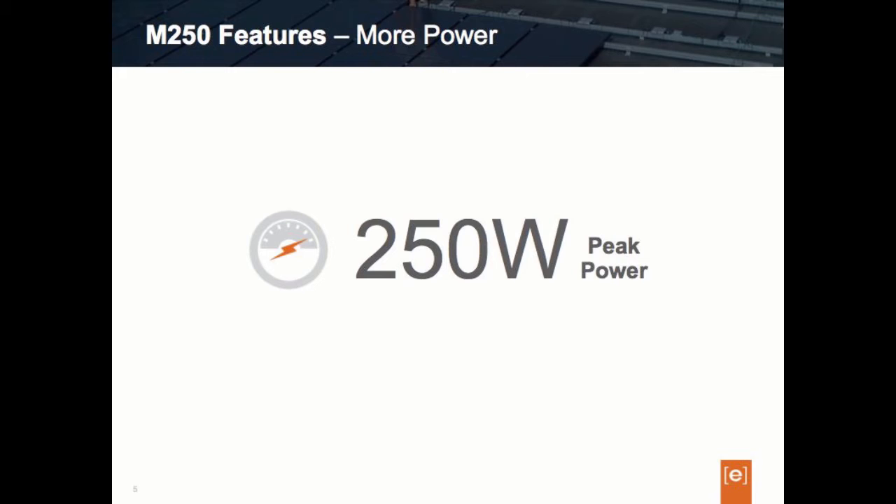The M215 was really designed for around the 270–275 watt peak DC rated module. The M250 gives us the ability to size for higher modules like the 300 watt modules coming into the marketplace. A quick note about the naming: the M250 is named according to its peak rating of 250 watts versus its continuous rating of 240 watts. For circuit and electrical sizing calculations, you will want to use the continuous rating of 240 watts.